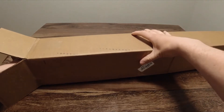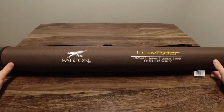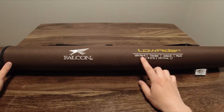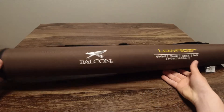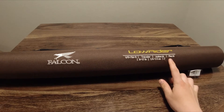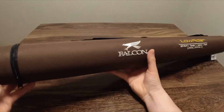Alright ladies and gentlemen, what I have here today, which I've already gone ahead and cut the box open, is the Falcon Lowrider. It's a seven foot medium action three piece rod. It comes with the case. All the specs for the rod are written nicely here on the outside of the case, which is specific to this rod.